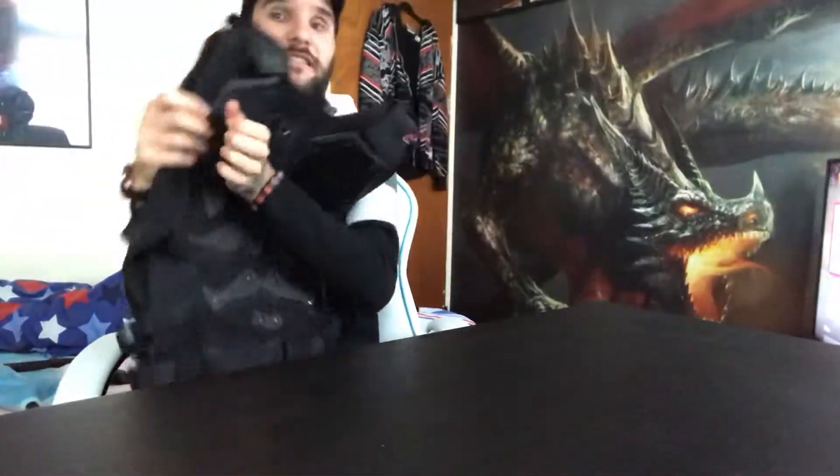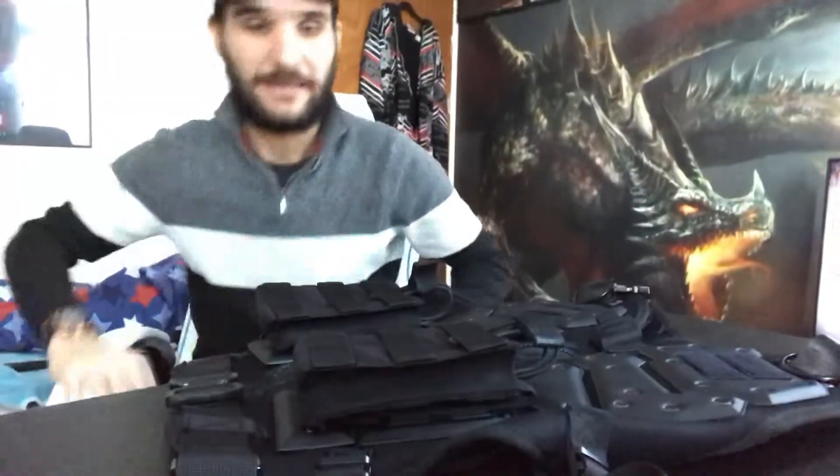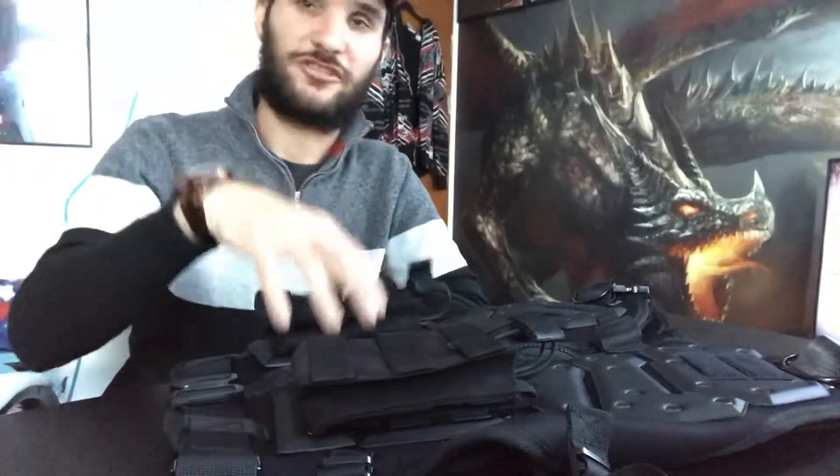Hey YouTubers, this is Archangel141T. This review is just a quick one — it's basically about my tactical vest. It's the Yamaha 600D, also used for paintballing and airsoft. I've read some reviews, it looks really good. I'll show you what it is — it's quite a badass looking thing. I haven't used it yet; I'm using it this weekend so I'll give an update on how it performs. It's quite beast, you know.